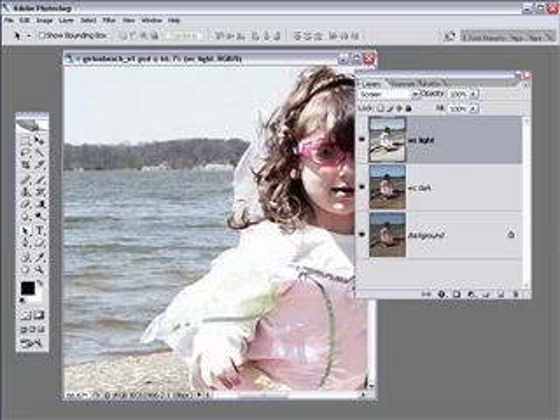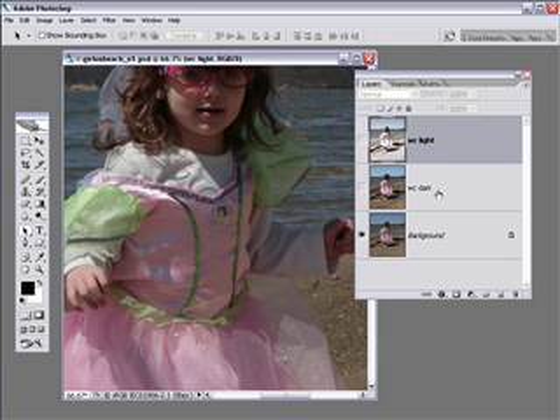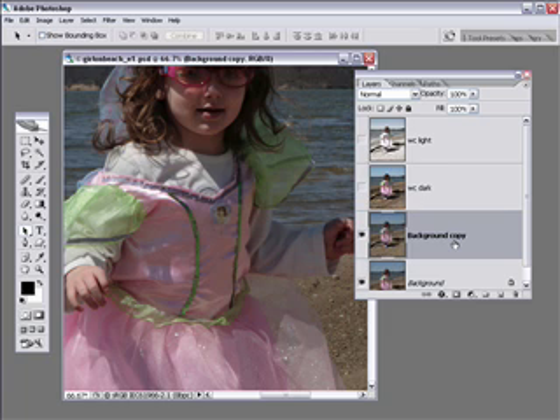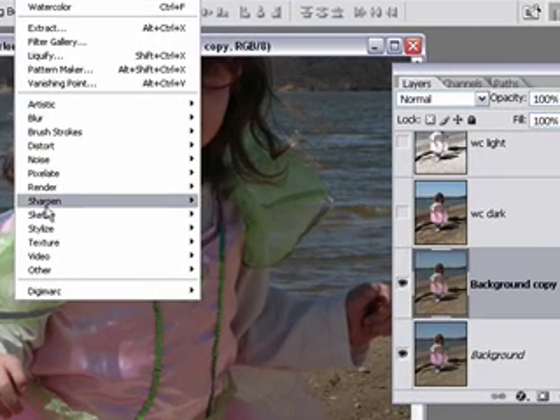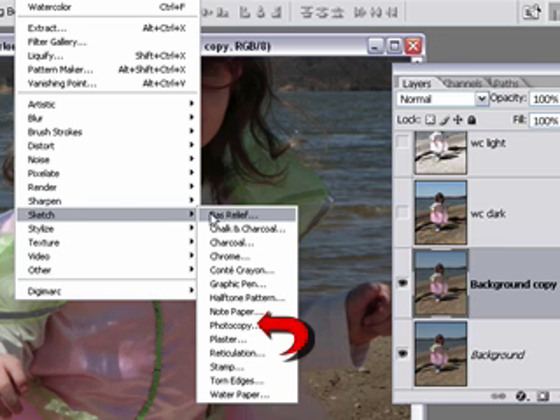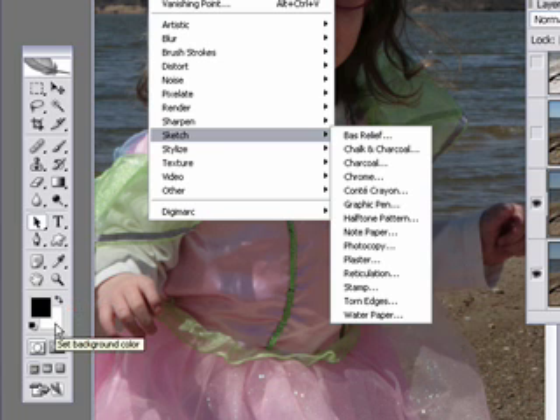Now we're going to do another step. Shut the visibility off for the WC Dark and WC Light layers, click back on the background layer, and make another duplicate. What we're going to do here is make some pencil lines. With the background copy layer highlighted, go into another filter — it's under the Sketch submenu — and go down to Photocopy. Make sure you have black as your foreground color and white as your background color. This is important.